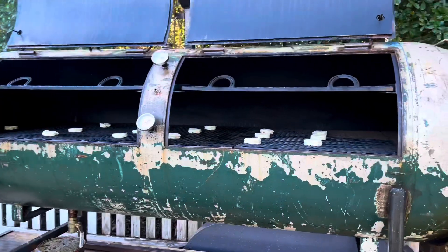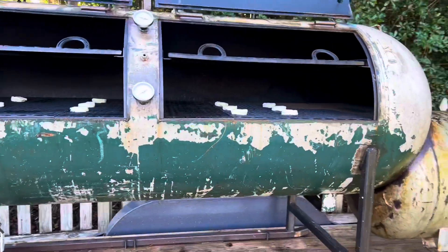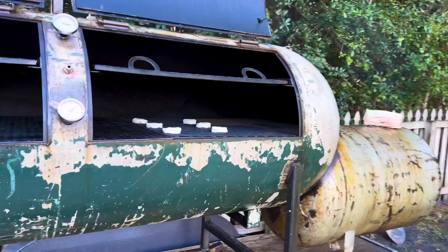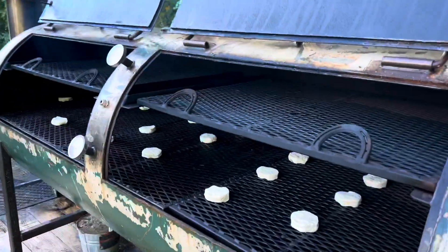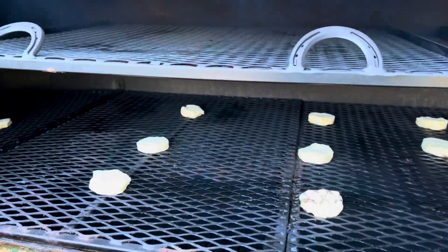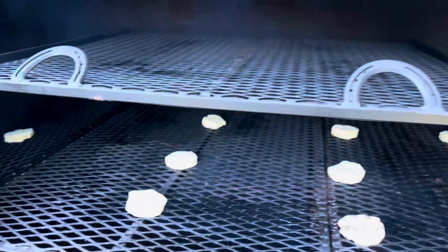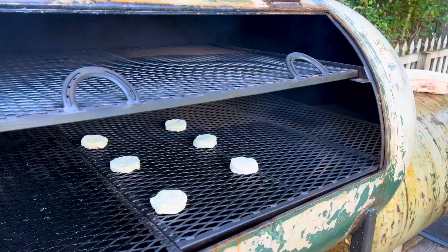Welcome back. Today we are going to do the biscuit cook to try to find where our hot and cold zones are. I did not put anything up in that direction because that's basically where the fire comes out and the water pan goes. I've got 16 butter biscuits on there and I'm going to try to do this between 275 and 300 degrees. I did put one roughly in the middle towards the back. We'll check on this every 20 minutes or so.